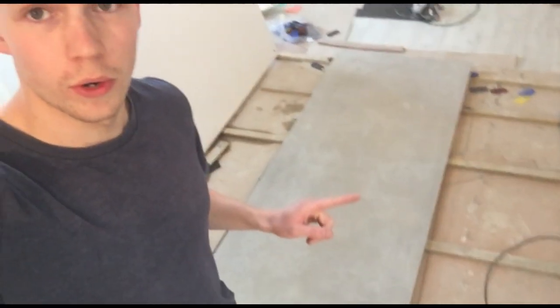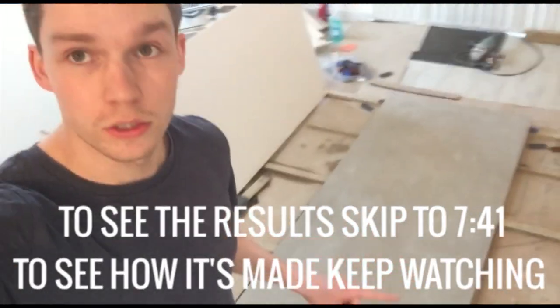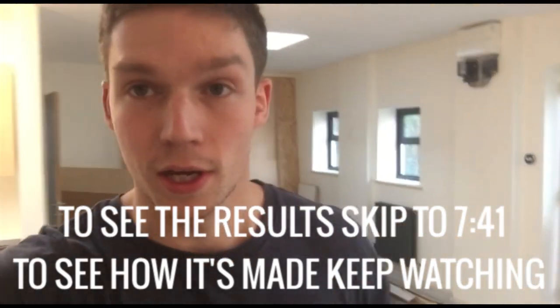Hello there guys, it's Matt here again and today I'm going to show you the results of pouring an epoxy sealer onto a concrete worktop that I've casted. I haven't got a video on casting the worktop because at the time I was in a rush, and also it's the first time that I've done it.